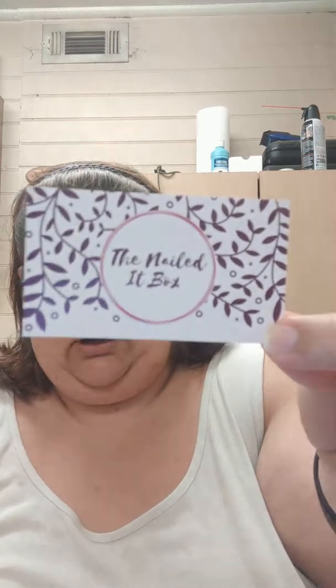So after you take the card out, it says thank you with a little heart sticker and tissue paper. There's a little folded piece of paper that I'm going to slide right out of here, and this is something I think is so cool — they send this with every month. It's a little instruction sheet that tells you how to use each of the pieces of nail art you get in here. And this month there's also a business card that says the Nailed It Box, and on the back it says quality nail art shipped to you monthly.